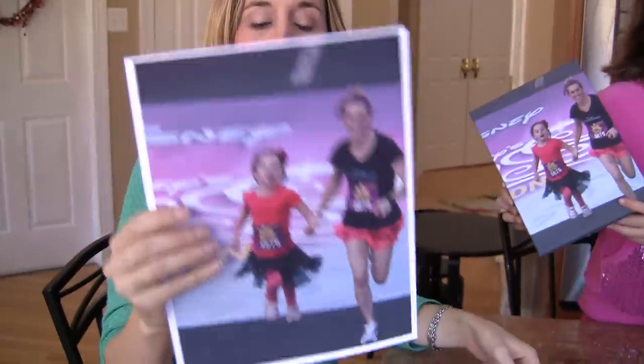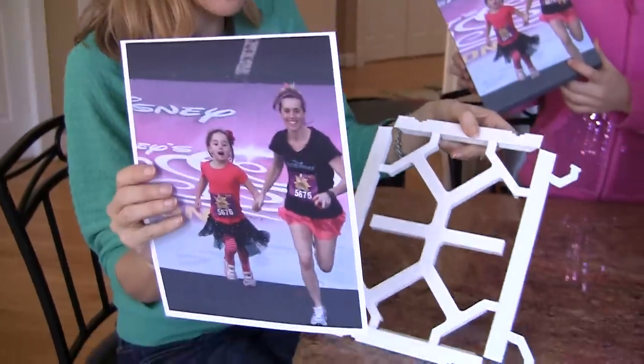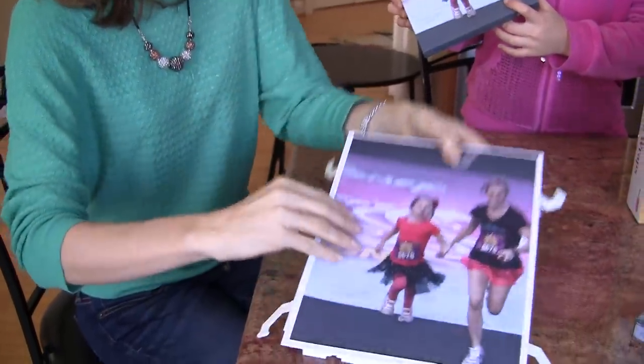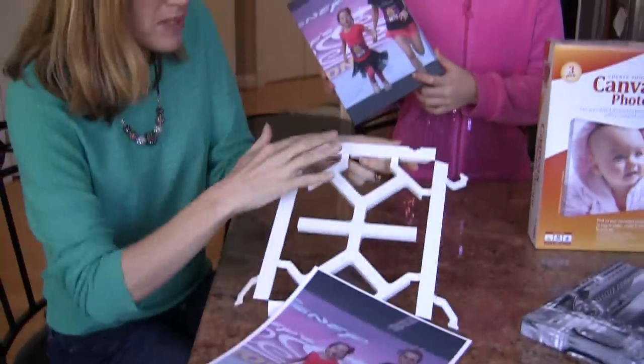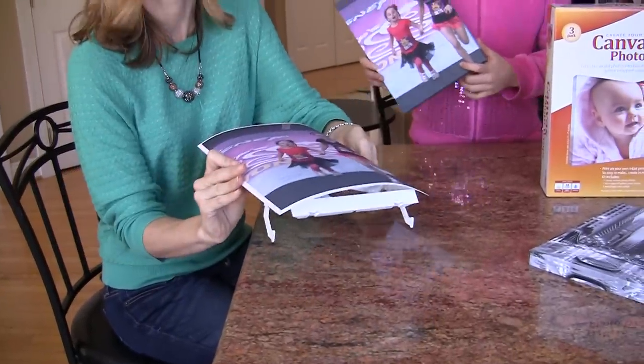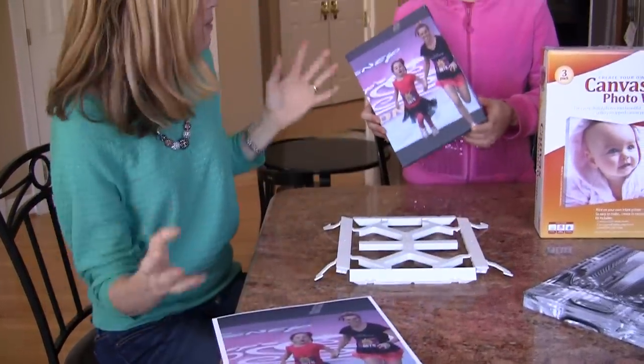Literally, you print this out at home. They give you three pieces of paper, one for each frame, so you're going to want to make sure your printer is ready. I can give some tips in my blog post. This is the frame — there's double-sided tape here. You're literally going to just stick this on and then fold it over and frame it. Simple as can be.